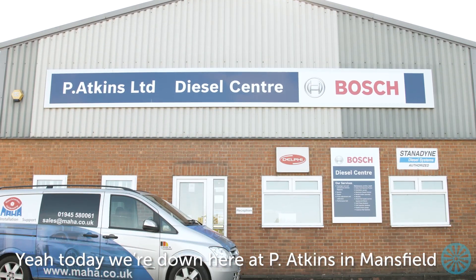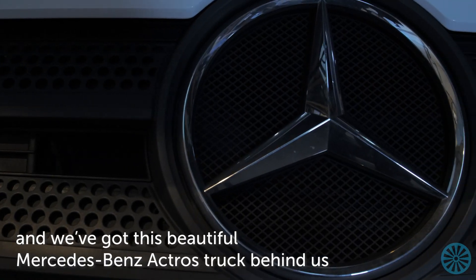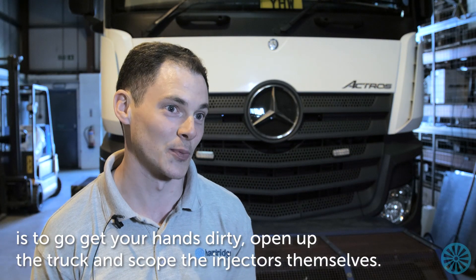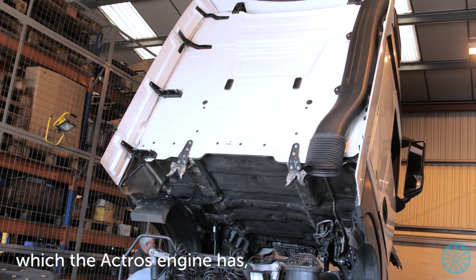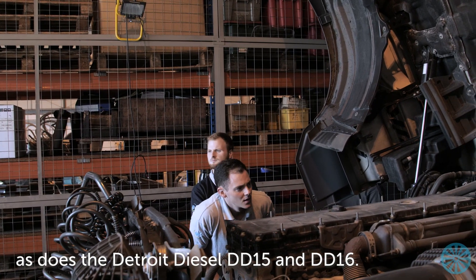Today we're down here at P-Atkins in Mansfield and we've got this beautiful Mercedes-Benz Actros truck behind us. The best way to R&D an application is to go and get your hands dirty, open up the truck and scope the injectors themselves. So this is what we're doing today — we're scoping the new CRIN 4.2 injectors, which the Actros engine uses, as does the Detroit Diesel DD15 and DD16.